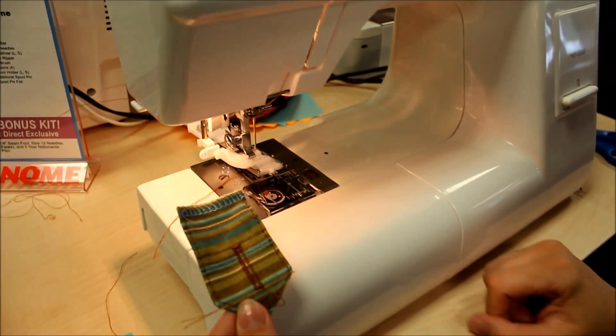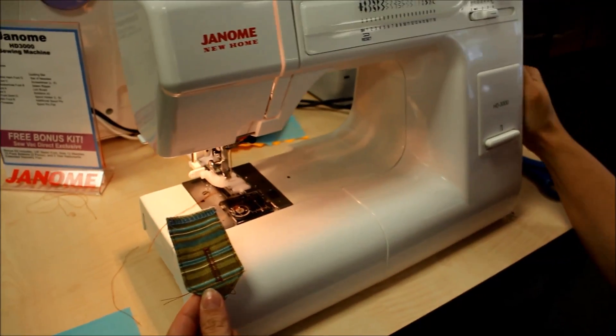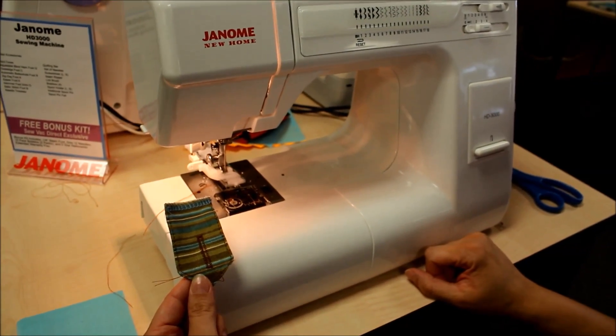I can lift the presser foot, pull out the project, and cut my threads. If I wanted to make another buttonhole in the exact same size, I just reset by changing the pattern one over and one back, and now it's all set to make as many as I'd like.